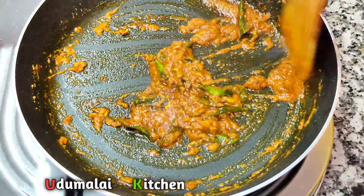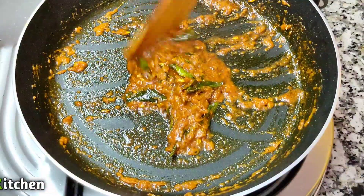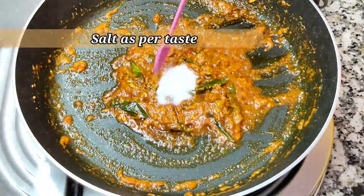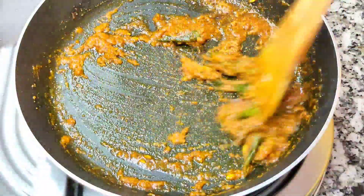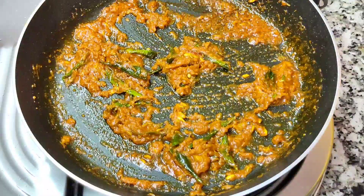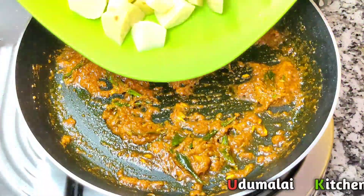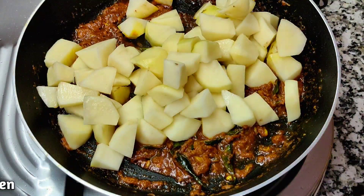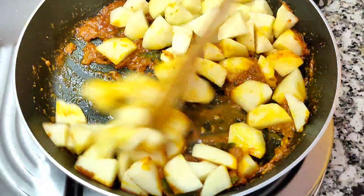Now let's cook the dough on the other side. Put it in the middle of the pot. The pot is full. Let's cut it and make it very soft.